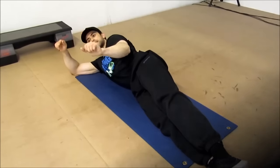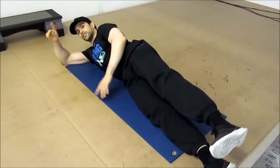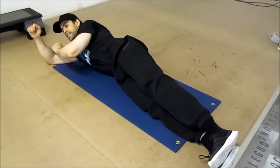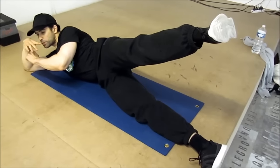Deuxième mouvement : flexion latérale du tronc avec relevé de jump latéral. Regardez très très bien ici. En même temps que je fais une flexion latérale du tronc, je lève mon pied latéralement.